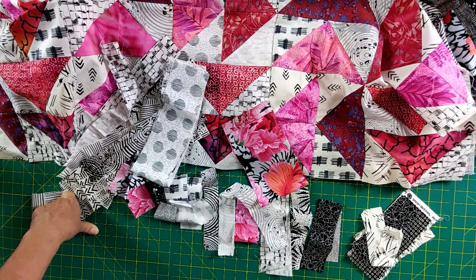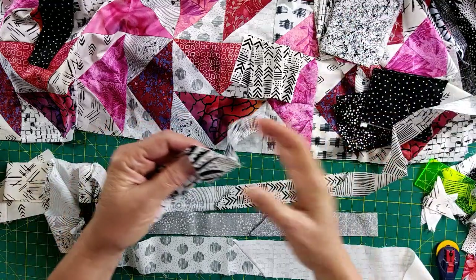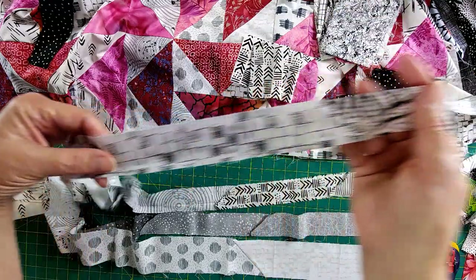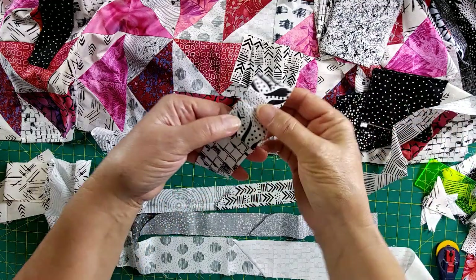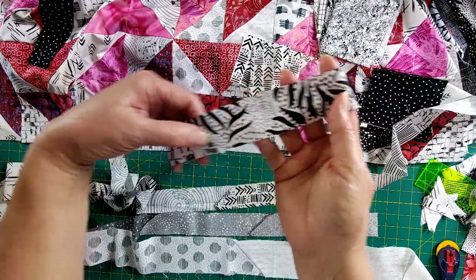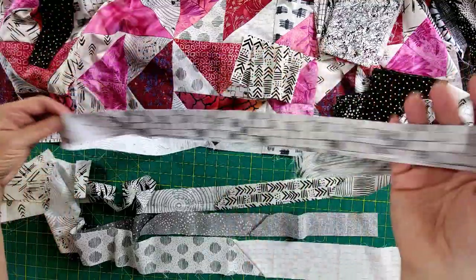Let me go ahead and get started, and we'll catch up in a minute. My strips are all sewn together. You can see I just did the bias seam where we sew at a 90 degree angle, just like we do on our binding. When you open that out, I just like the look of that - I think it looks better than if we just do a blunt end seam. You get a better transition between the fabrics and I just really like the look of it.